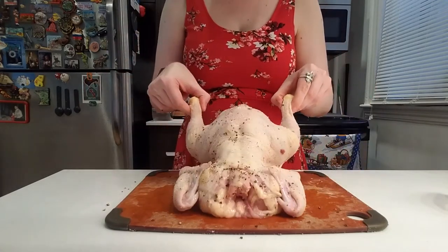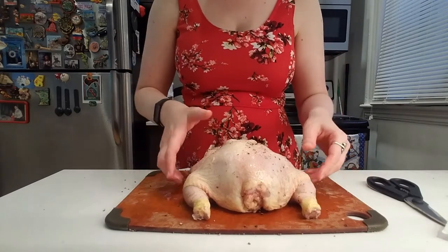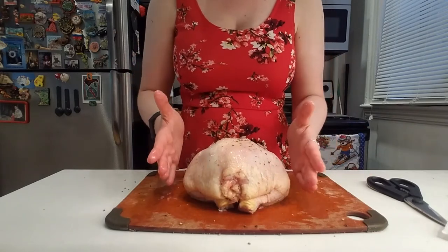What we want to make sure to do is get the chicken in a uniform shape. We want to tuck the legs in, and as you can see, once we do that the chicken becomes one width.